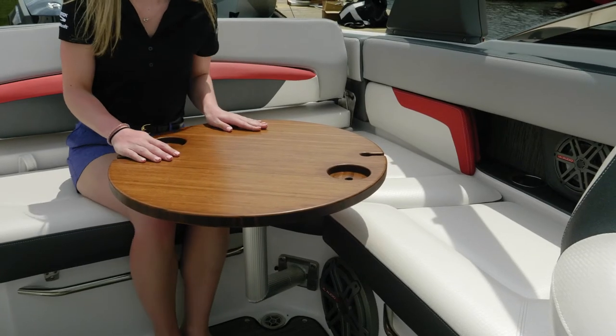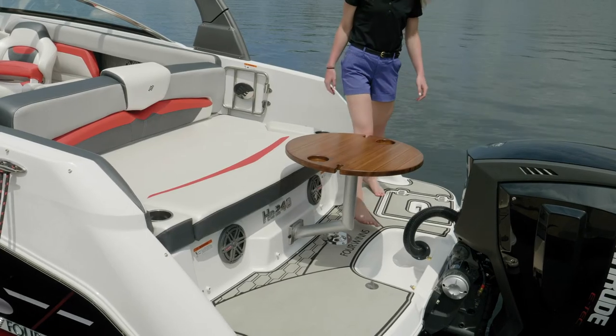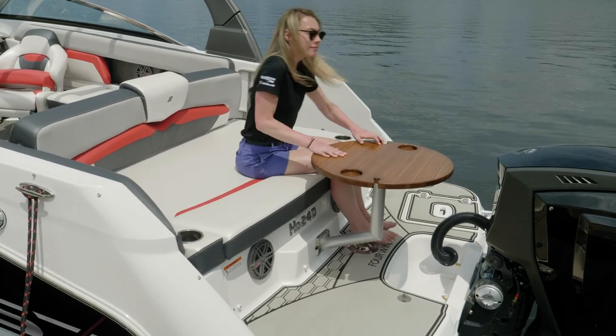The HD 240 is available with an optional table with three mounts, shown here in the cockpit with an optional bamboo wood table complete with holders for your wine glasses.